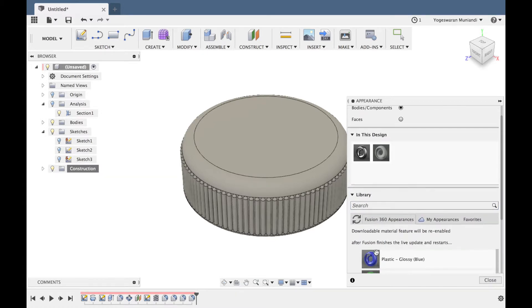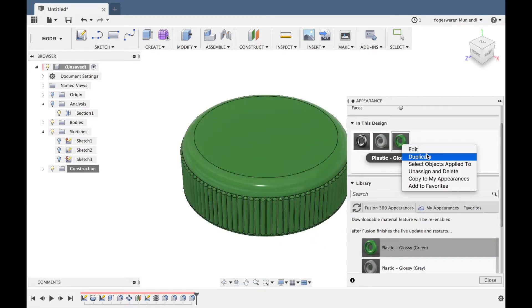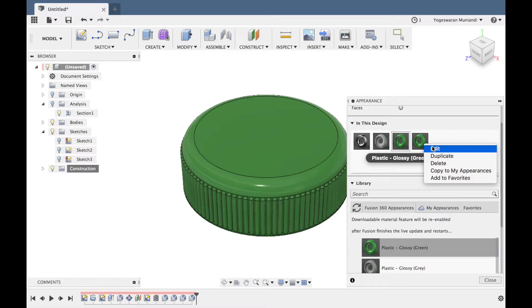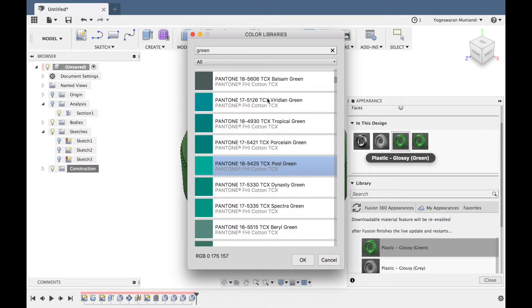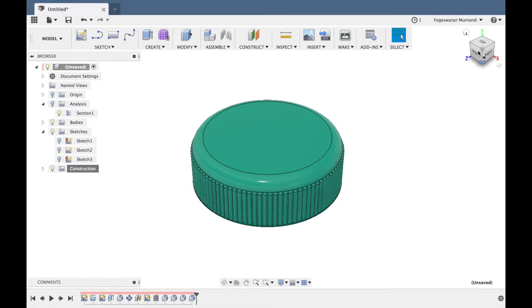So we will assign the color. If we want to add a bottle, we will make it light green. Duplicate, duplicate, edit. Under color library, I am going to choose green — full green is fine. I am going to choose green and save it. Okay, alright.